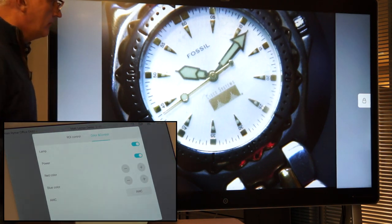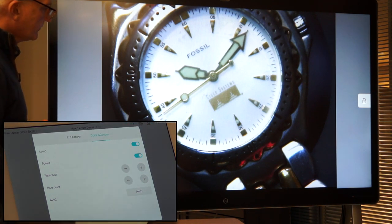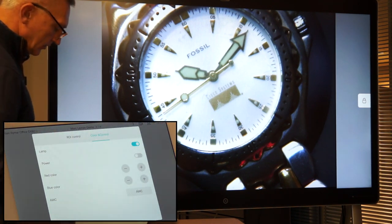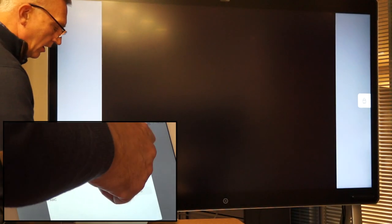And I can even switch off my dog cam if I wish. So I can switch it off, and I can switch it on again.